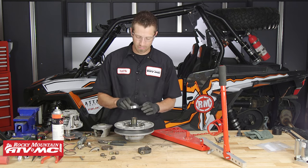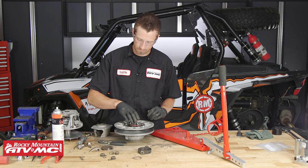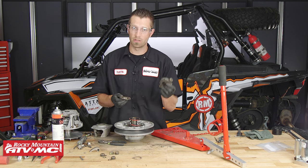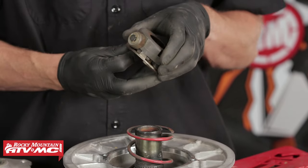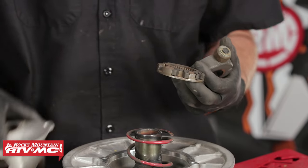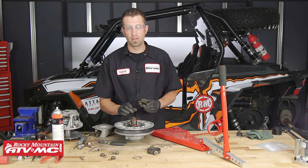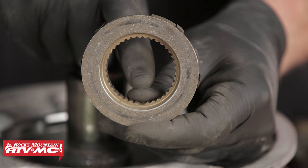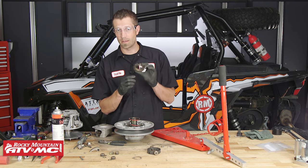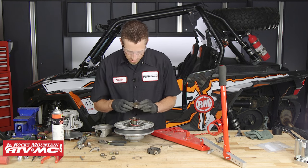Now we can take the spring seat or spring cup and place it inside of there. Then we can take our spring and install it. For the spider plate, spider bushing, and the spider itself — when these go together, you may need to make some final adjustments so that we can get the helix to mate up with our marks. When installing the spider and its assembly, there's a skip tooth on the fixed sheave's shaft. This is basically a gap in the splines that will only mate with its corresponding component that also has a gap in the splines. You need to look for where this gap is in the teeth and find it on your shaft.